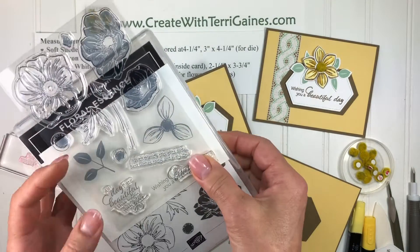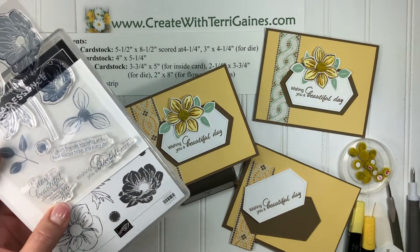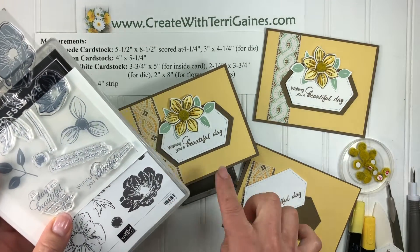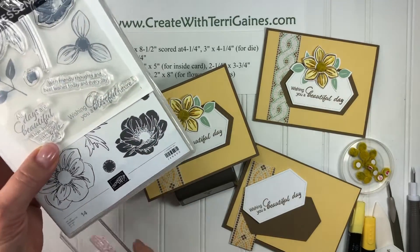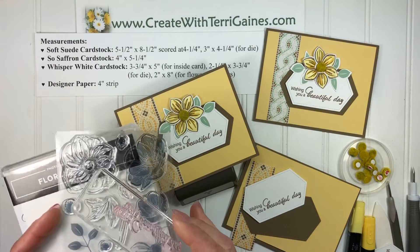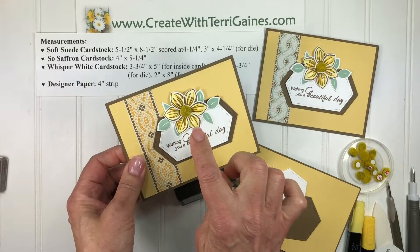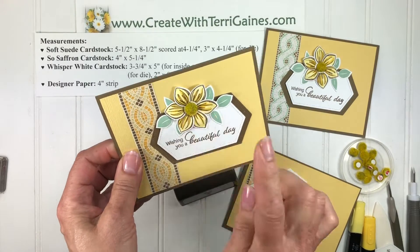I actually cut my stamps apart and created a stamp that says 'wishing you a beautiful day.' The fun thing about this is I can piece my stamp back together and have the original sentiment, so I have lots of variety there. That's a little twist to the stamp set, and then I'm going to show you a little twist to the flower.